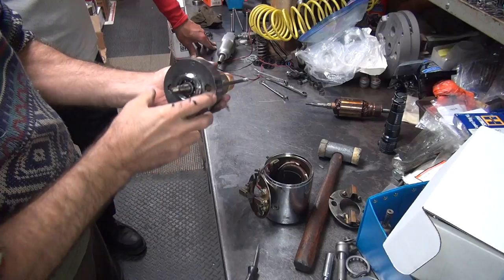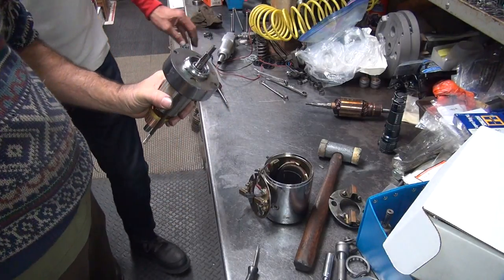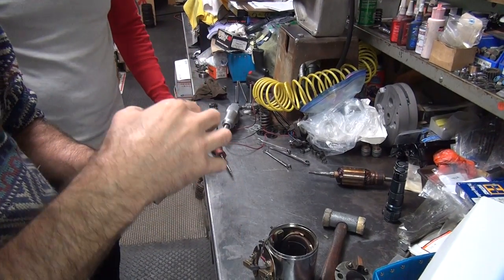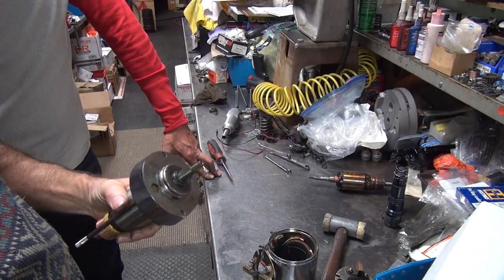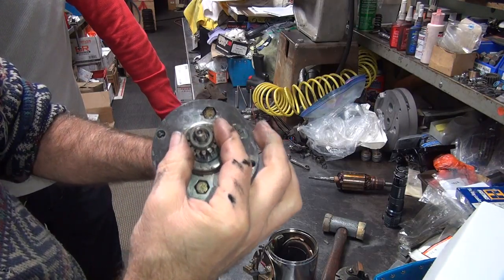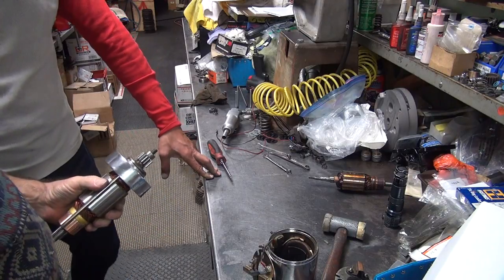It slips together. It's not supposed to grind on the cover or the housing on the back. Seems to be good. One loose gear — look how tight that is. Terrible. I need some red Loctite.